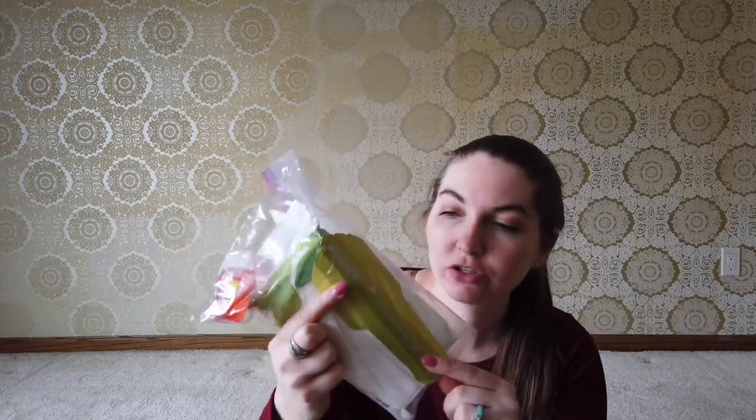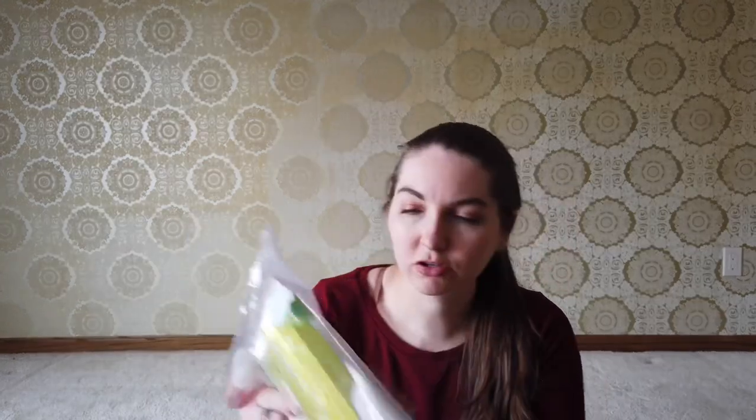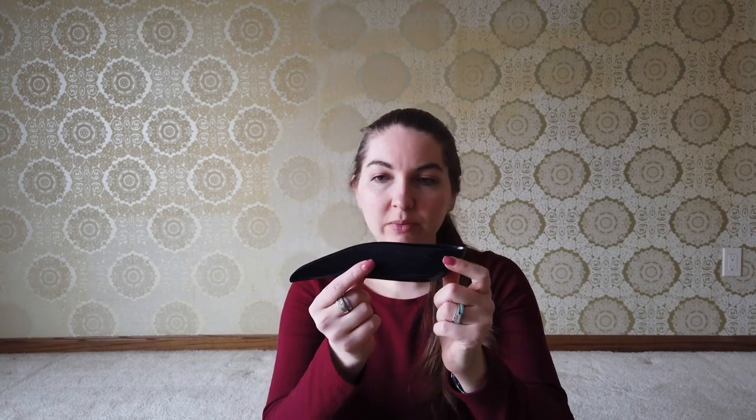Next up, let's talk bathroom. I will be bringing a little bathroom kit containing the Deuce of Spades trowel, hand sanitizer, a little toilet paper, and some baby wipes — those will be multi-purpose; I can also wipe down at the end of the day if I'm feeling disgusting. I'm also going to be bringing the Pee Style, which is incredible — I don't have to take my pack off and I can pee standing up. I also have a small hand sanitizer hooked to the outside of my pack.